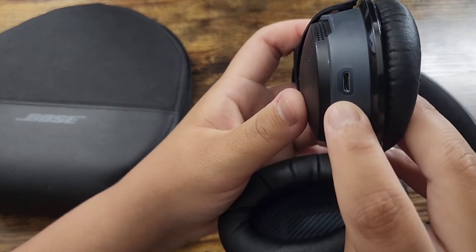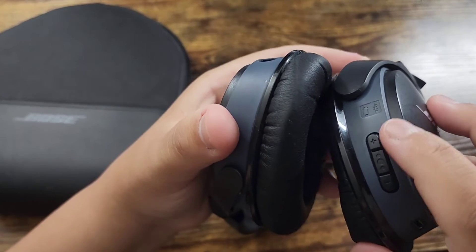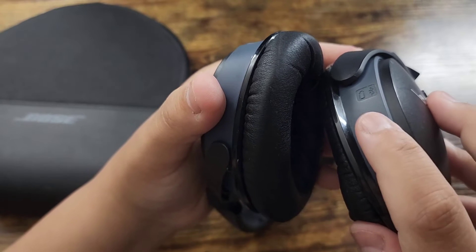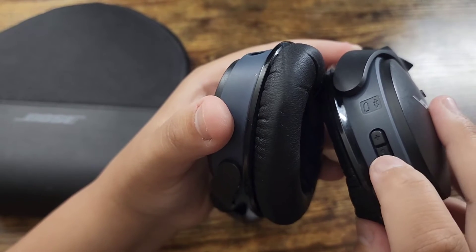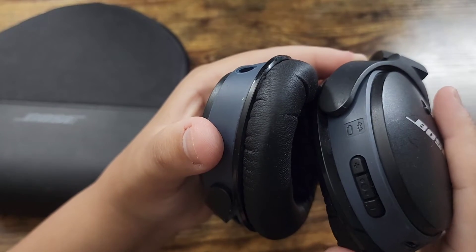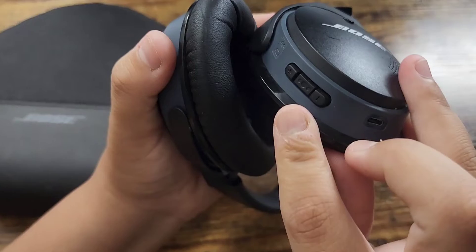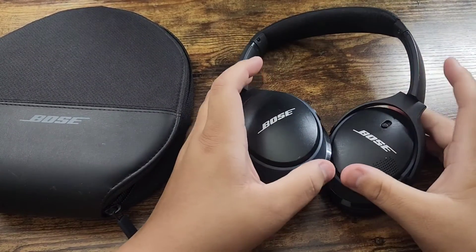This is where you charge it. Over here are the volume buttons, and you can also change songs from here as well. When people call you, you can pick up phone calls right through here, and the phone calls sound nice and clear.